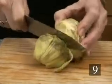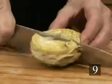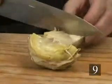Step nine: cut about one to two inches off the top of the artichoke, then cut the artichoke into quarters. Put three quarters of the artichoke in the bowl of water and work with the remaining quarter.